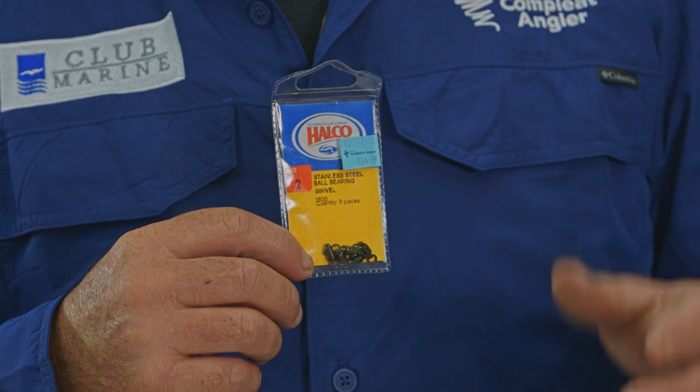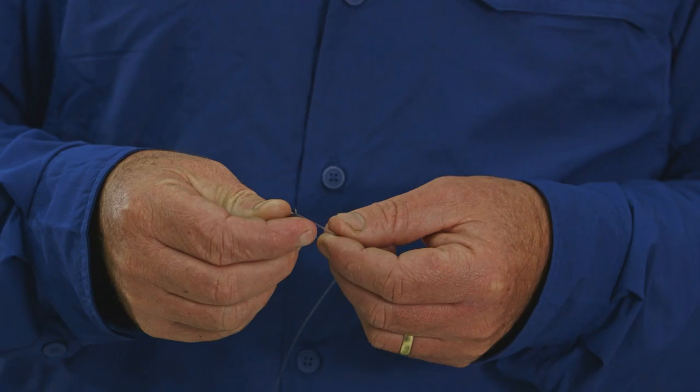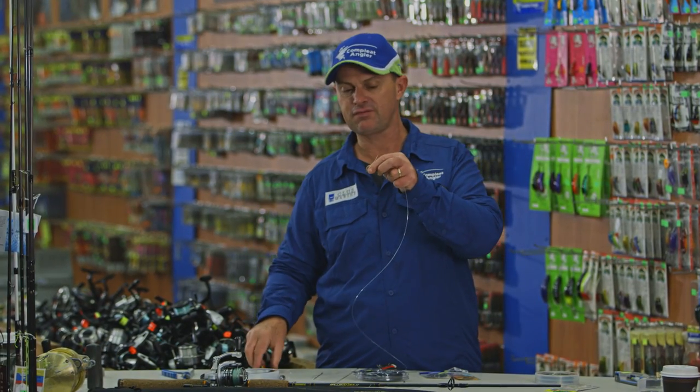Now up the top end we've got a swivel. It's important to use a good quality swivel, not because they break on a good fish but also because they spin and you don't want to kink your line up with a live bait. So same thing again — uni knot. Just pull down tight there. Trim that off and it's ready for action.